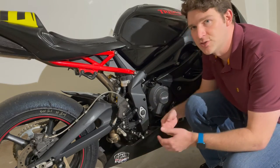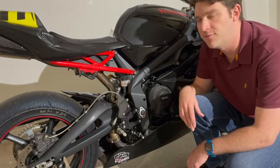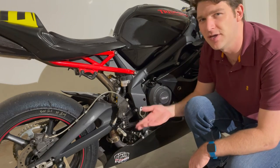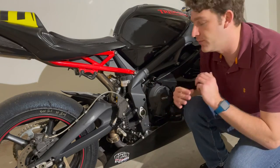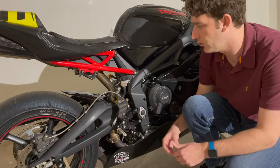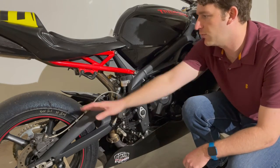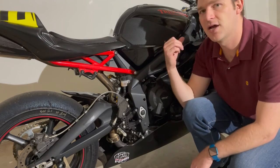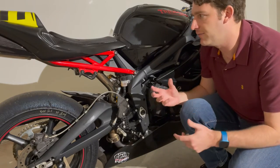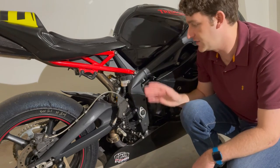The next modification is my Attack Performance rear sets. These are fantastic, fully adjustable rear sets — height adjustable, forward and backward, angle adjustable — and they have extremely grippy foot pegs. Your feet will not slide around. They do tear up boots and I've seen people file the edges down slightly, but they absolutely hook your feet to the motorcycle. I have the carbon fiber heel guards to match the rest of the bike's look. The attack rear sets have really enabled me to get comfortable and get my body in a position where I feel very in control. I highly recommend aftermarket rear sets — they feel super solid and well put together.